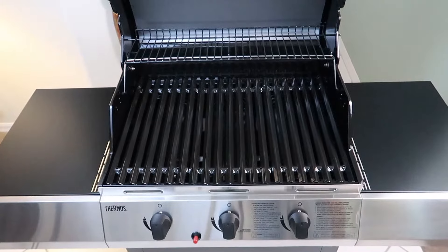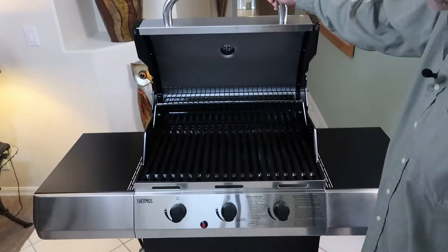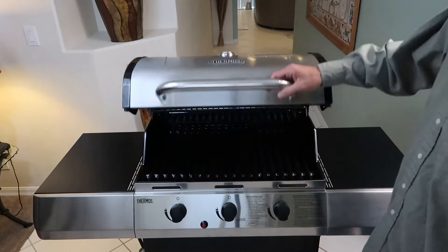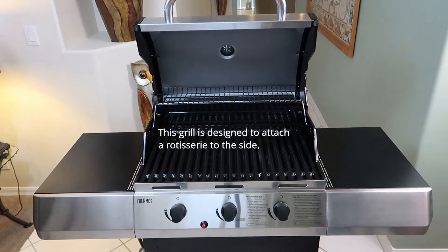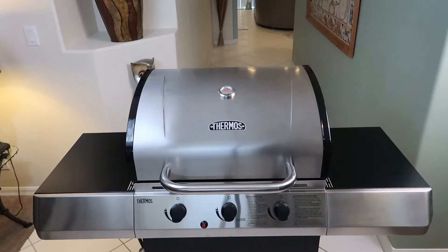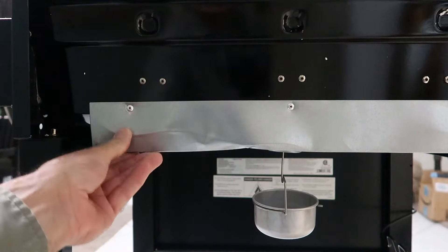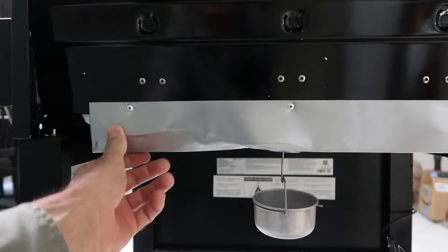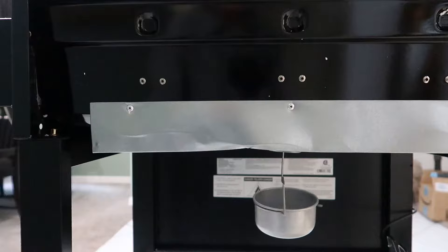Not bad. This will probably last five years. The packaging wasn't the best either — once I got this all together, the grease tray on the bottom is kind of smashed. I straightened it all out the best I could; it was pretty beat. But it's kind of cosmetic, so I'm not real concerned about it. It definitely could have been packaged a little better.